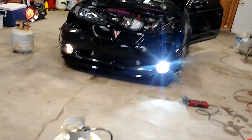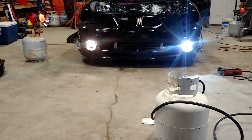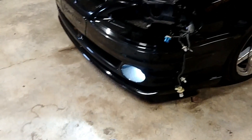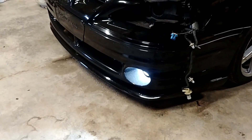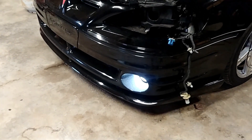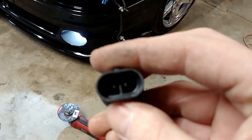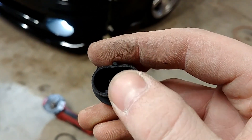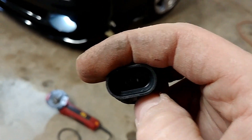Alright, here's the fog light difference — we run into an issue. The polarity is backwards on these. What I had to do is notch the connector on the car end so you could just fit the bulb in. But yeah, now I'll put the headlights in.